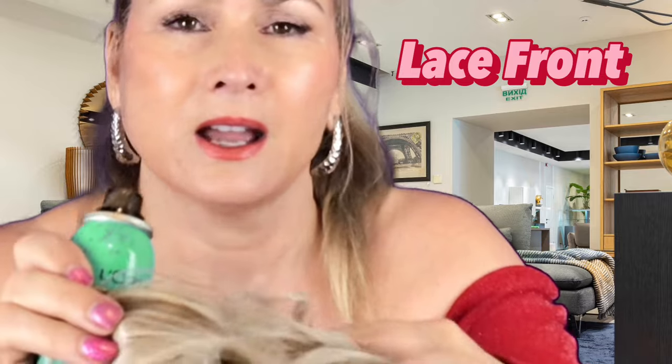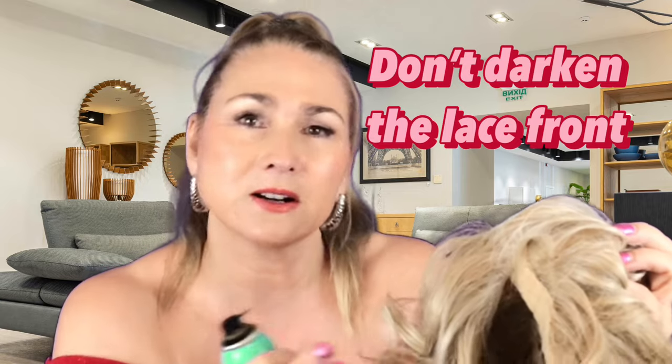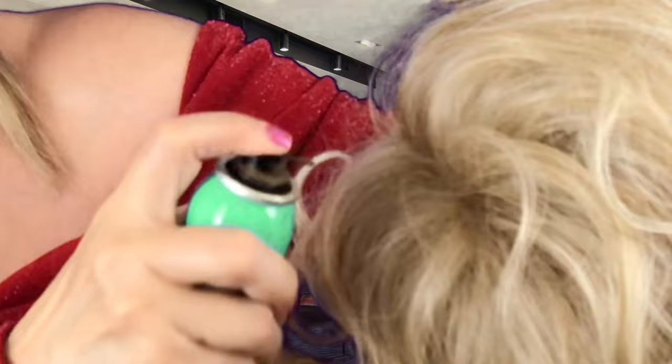It Curl has a really nice lace front made of very light fibres, which adds to the realism of the wig. I'm not going to darken any of that lace front — I'm going to leave that as it is. I'm just going to start going through down the central part line, smoothing that out a little bit. You can darken it to whichever depth you feel comfortable with.